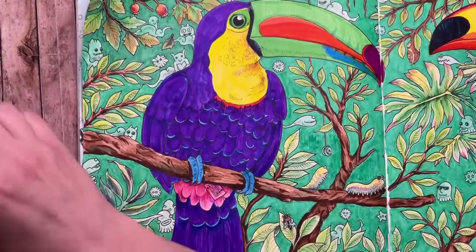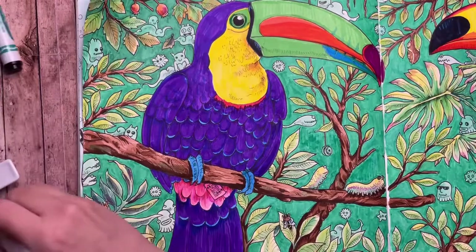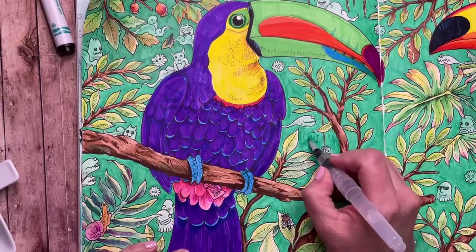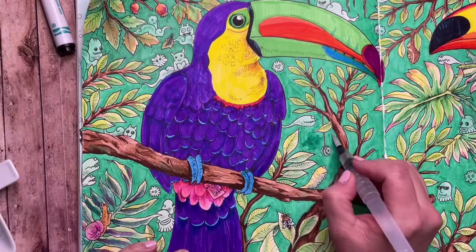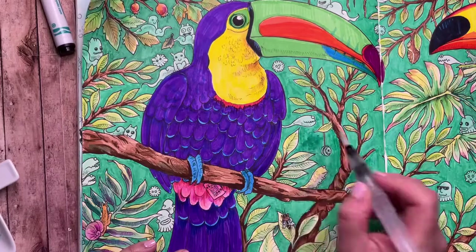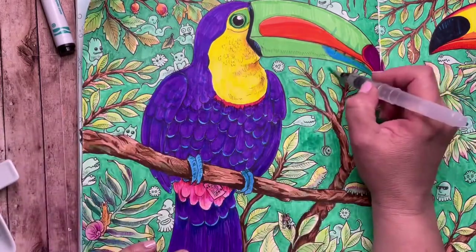The background is complete. The only thing I wasn't sure about were all the little doodle shapes — I didn't really want them to stand out, so I just used the same seafoam green but watered down and did a light layer over them. That way they're the same color as the background — you can still see them, but they don't stand out quite as much.